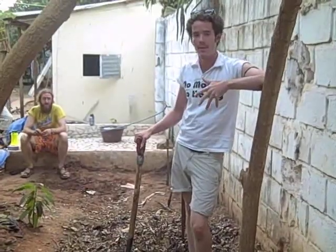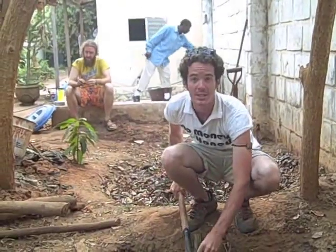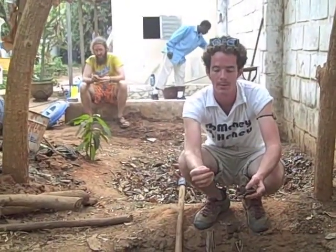This compost has been cooking for about a month and a half. It's been turned twice and kept moist. As you can see, the compost materials are partially decomposed.